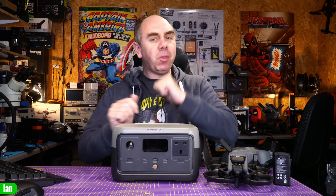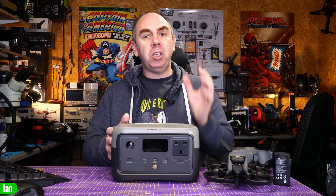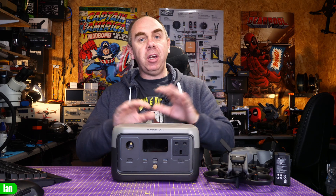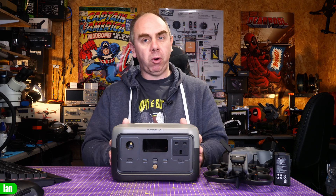I have popped the lid on this and had a quick look inside, and whilst I'm not going to show you anything in this video, this unit does appear to be extremely well made. The PCBs and everything look of an extremely high quality and I've got zero concerns about the build quality of this product at all.